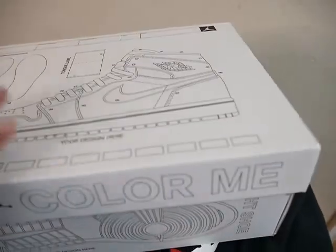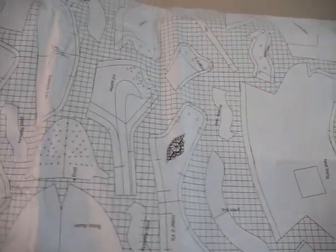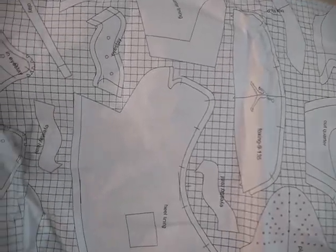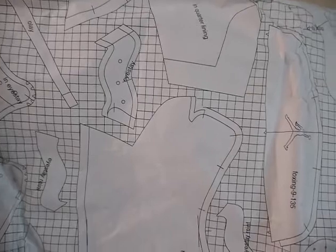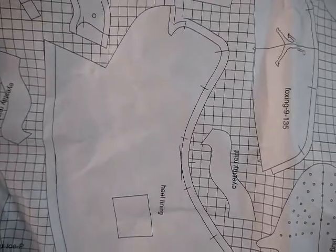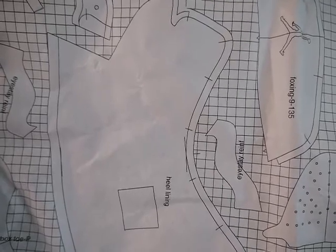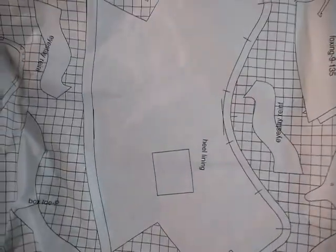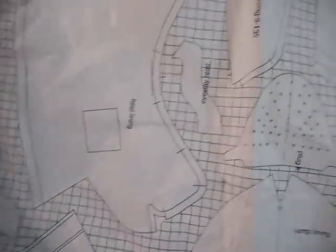I don't see no YDM sticker. So let's go with the tissue paper, which I think is pretty cool. Wow, this is pretty cool — I might learn something! You know, that's the eyelets there. I'm trying to read this over here and it's got the names of the parts of the sneaker. That's pretty cool.